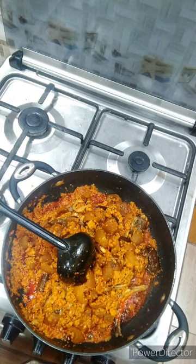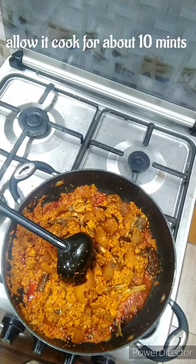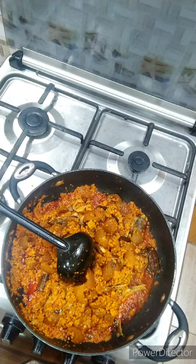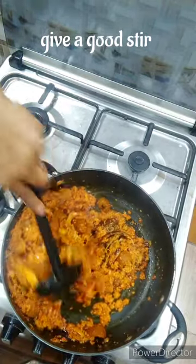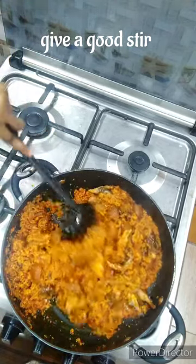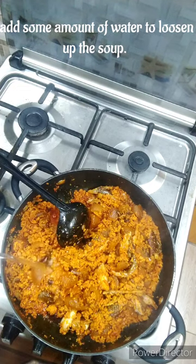As we proceed with our cooking — you want to allow this to cook for about 10 minutes. While you're waiting, allow it to cook because you have your pomo and your fish in it and you don't want them to come out raw. I want the egusi, fish, and pomo to mix properly — they need to sauté into that egusi very well so when I add water the water will not wash everything away. Give it a very good stir, make sure it is well combined.